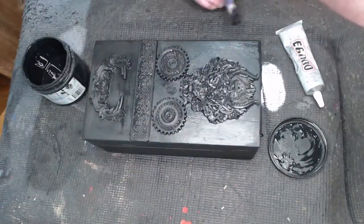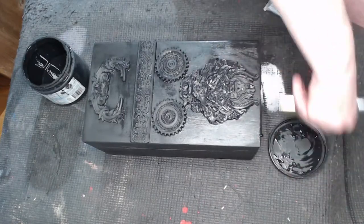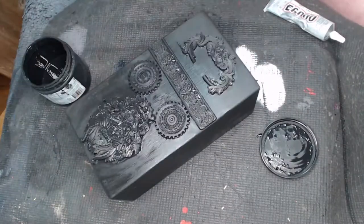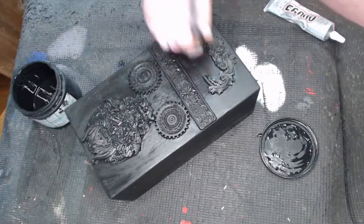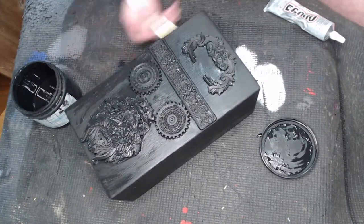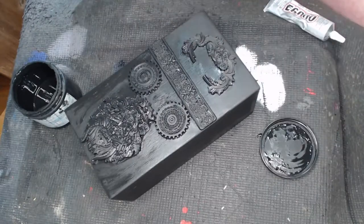We're just making sure that everything is coated on the sides as well — no paint drips or anything like that along the sides — and that everything is as evenly coated as possible. Now it looks like it's time to dry and wait for the final step.